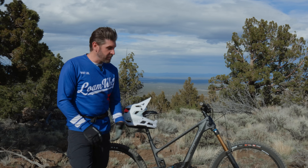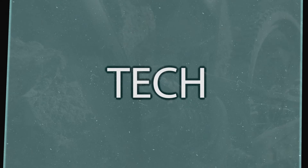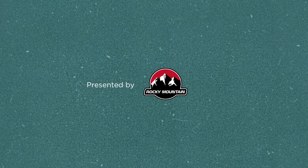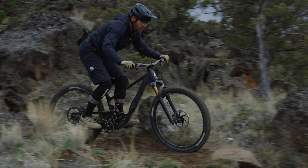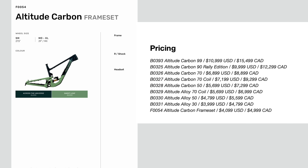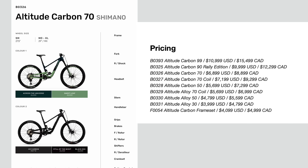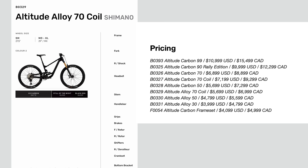Welcome everybody, thanks for joining us today for a tech check on the newly released Rocky Mountain Altitude. Three alloy complete bikes are available and five models of carbon bikes. The pricing starts at $3,999 and goes up to $10,999, with a $4,100 carbon frameset option.